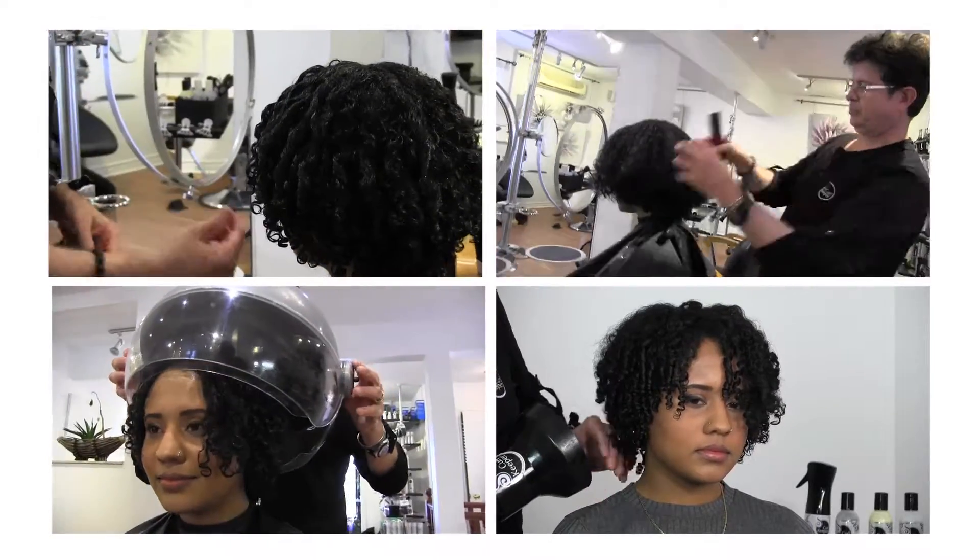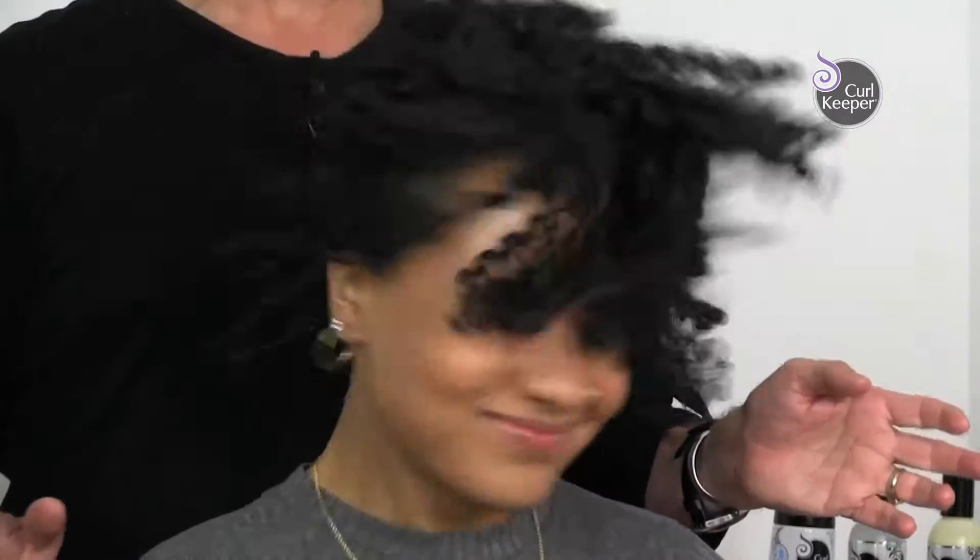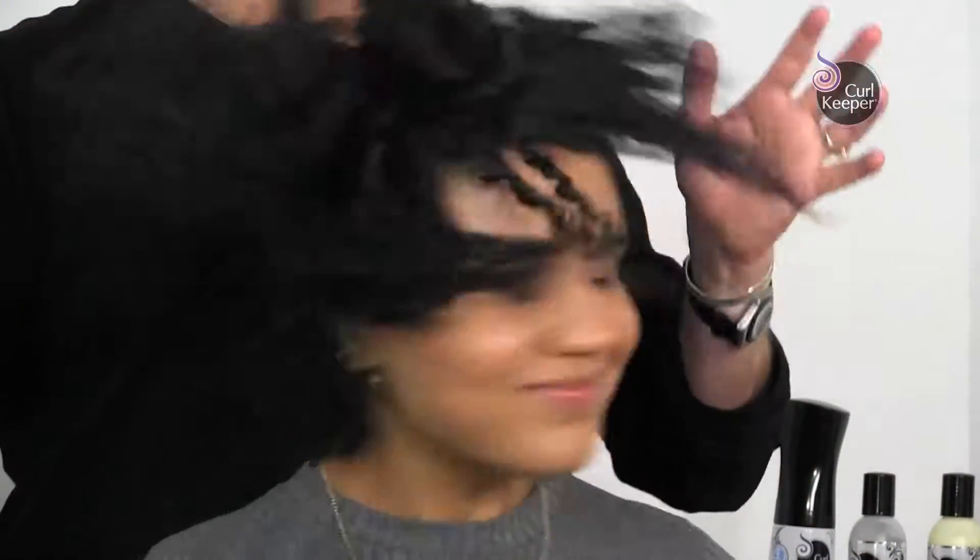And now we're going to style it. We styled the hair with as little movement as possible, just to control the frizz. Then we could add a little bit of movement to get the hairstyle a little bit bigger. As she's shaking it, the style is expanding. The hair moves — it's not one solid mass.